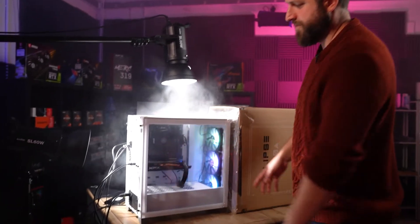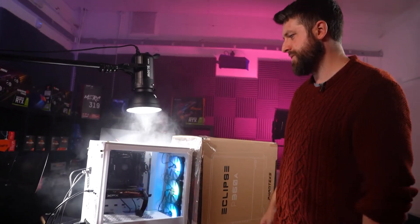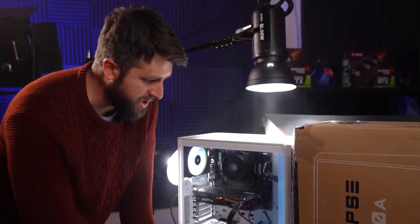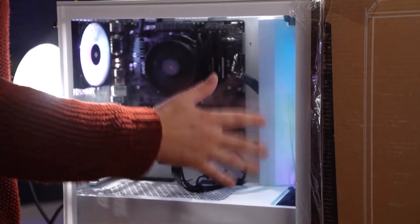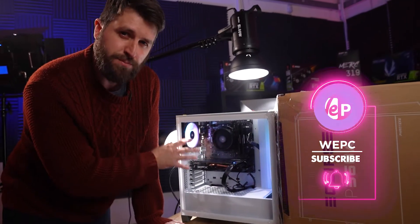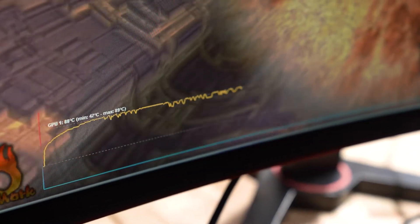Now we'll move to the next configuration: keeping the three front fans and adding one exhaust fan at the back. We still have positive pressure — three intake fans at the front, one exhaust at the back. We'd expect a similar front temperature but a lower rear temperature, as the exhaust is pulling hot air out. The temperatures have now settled steadily.